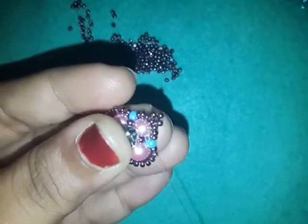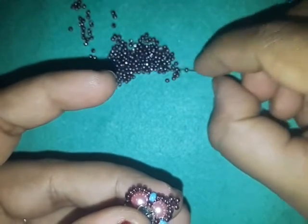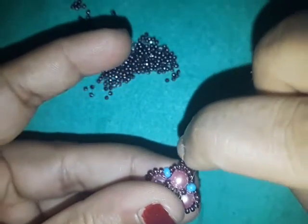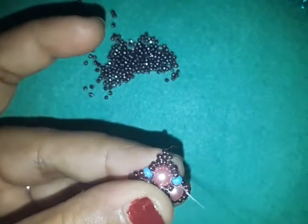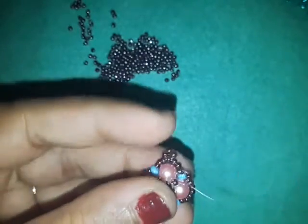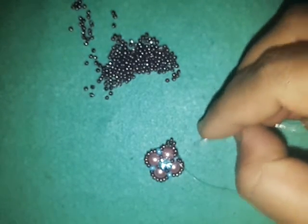Pull your thread — this is where we're going to make a change. We're going to pick up 3 eleven-0s again and go into that same 8-0. We didn't have this step when we were making the component in last week's video.